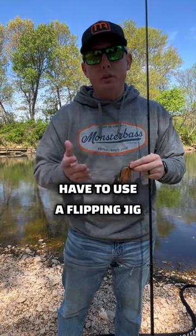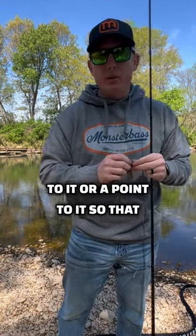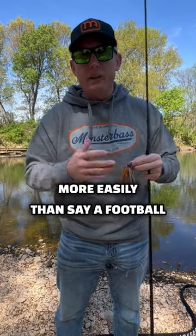First, you have to use a flipping jig — or a jig that has a head with more of a rounded taper or a point to it — so that it can get through cover a little more easily than, say, a football jig.